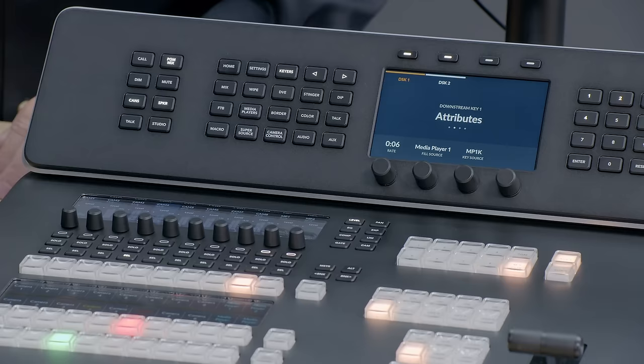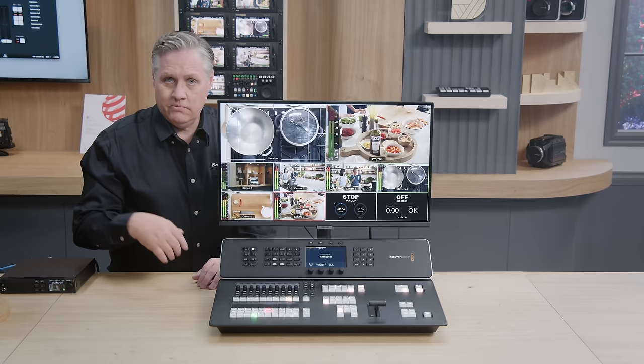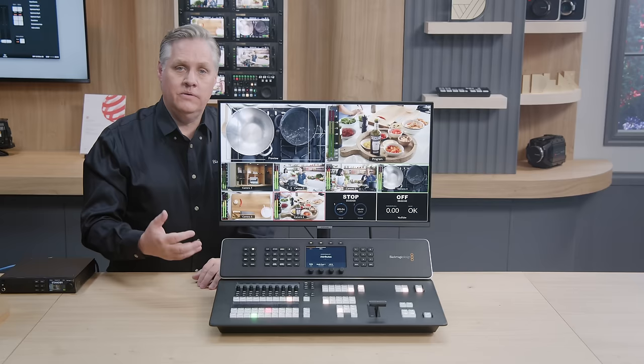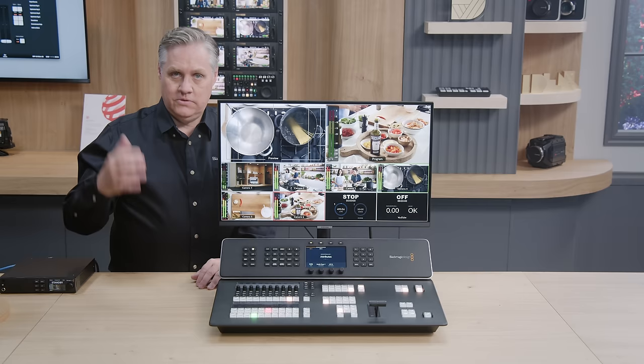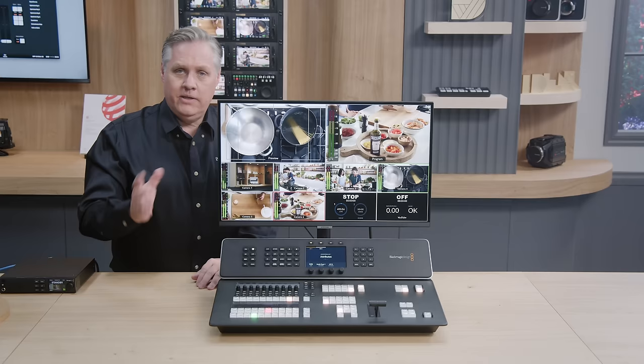This area controls the sound of the headset as well as the control room speakers. There's a speaker button that turns on the control room speakers, a PGM mix button that enables program audio to go to the monitoring, a dim button that reduces the audio level to the monitoring, and a mute button that totally mutes the monitoring. There's also a cans button that turns on sound to the talkback headset, and a talk button that turns on the microphone. There's also a studio button that lets you talk to the studio floor, and a call button that flashes the tally lights on all cameras.